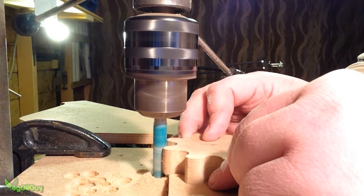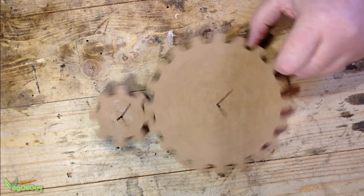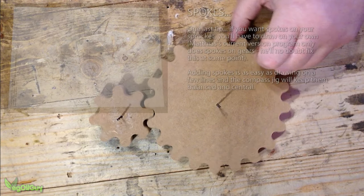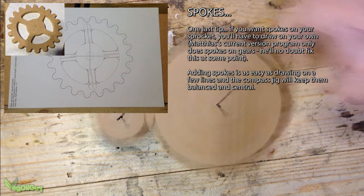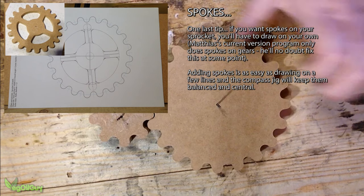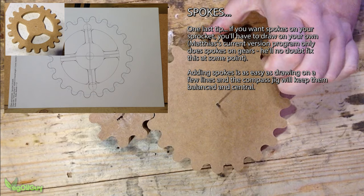Having tried and failed on two previous occasions to build the wooden sprockets, I was pleased to finally crack it and I owe it all to this simple jig. This enabled me to keep everything centred and circular. Now your sprockets or gears may be of different dimensions, but if you make careful note of the dimensions as shown on the paper template and you use a compass jig like this one, it will hopefully help you improve the accuracy.